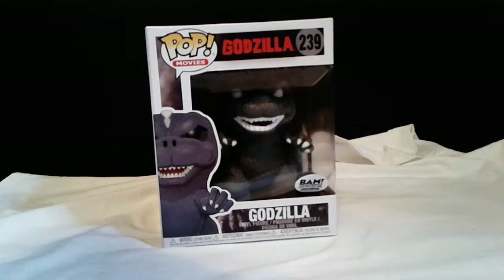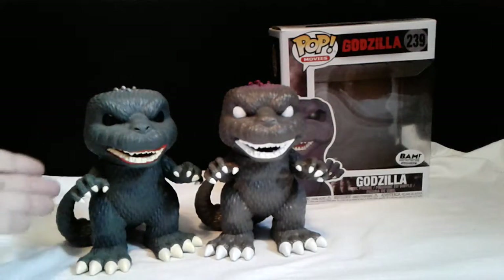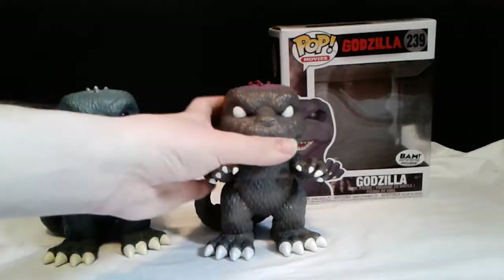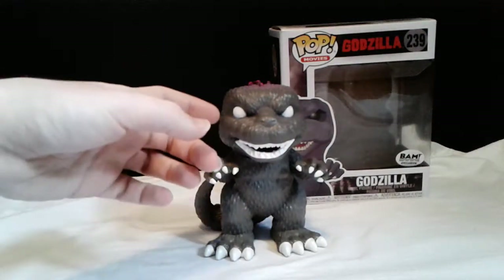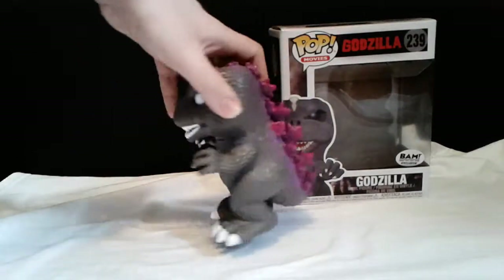Let's go ahead and get this guy right out of the box. So we got him out of the box — first off, it's really different from the other one. Let's talk about the paint: the body structure, as you can see, is just a little bit of a different color. The other one is a slight grayish, but this one is really getting on the gray. What's interesting is that everything else is white — you get the gray body, but the dorsal fins are purple.